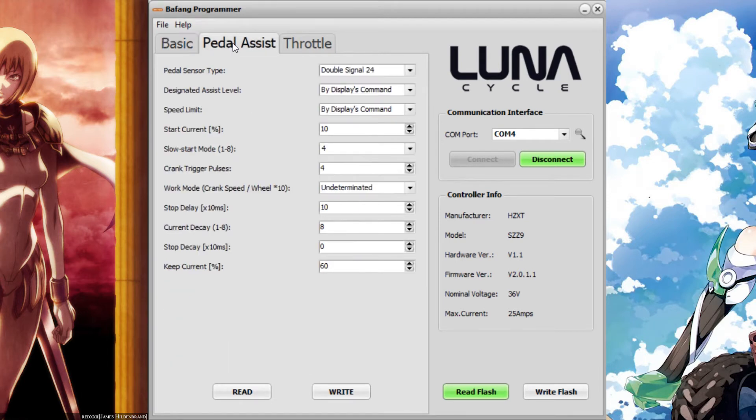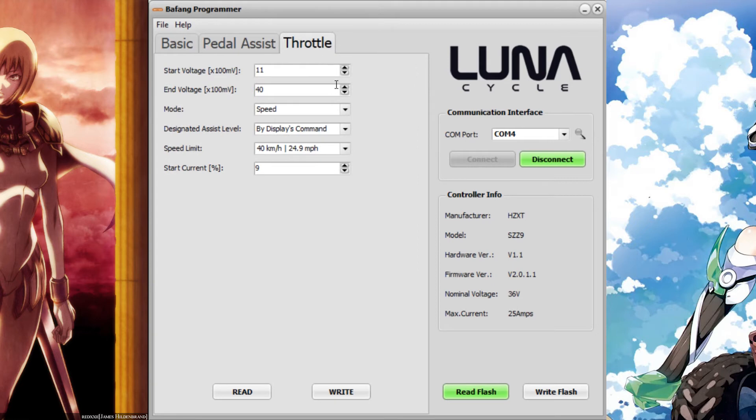On the second page, pay attention to the stop delay — it determines how quickly your motor will cut off power after you stop pedaling. Use 10 milliseconds if you don't have e-brakes, and 25 milliseconds if you do have e-brakes. On the last page, make sure you have a low value for start current unless you want to do wheelies — something like 10 or 20 would be just fine.